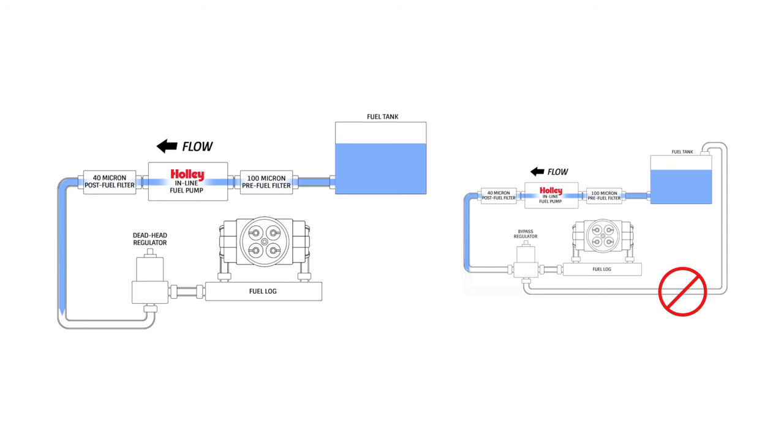Essentially, the deadhead style regulator uses a restriction in order to lower the fuel pressure by simply decreasing the fuel flow. This is accomplished with the use of a diaphragm and seat that restricts the fuel flow and then uses a spring to provide pressure adjustability. A deadhead regulator does not use a return line, and therefore there is no fuel that's redirected back to the fuel tank.